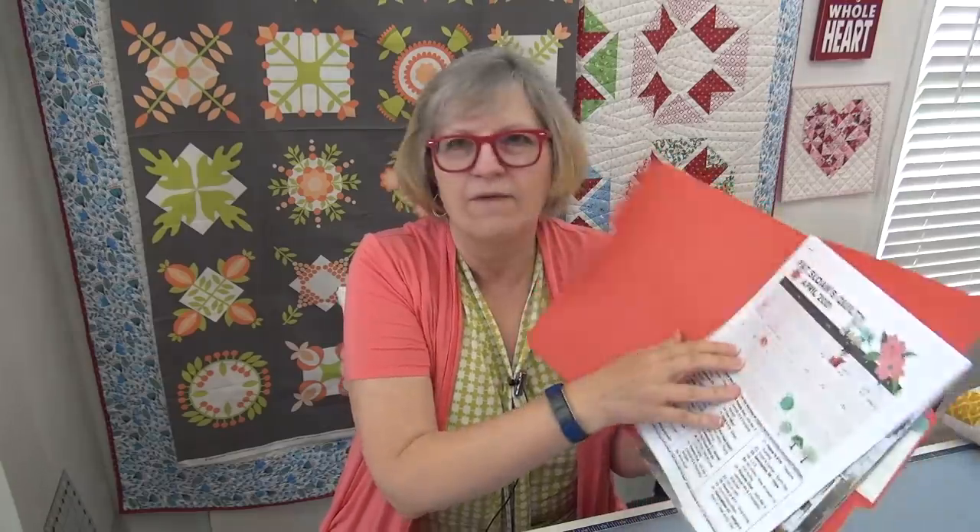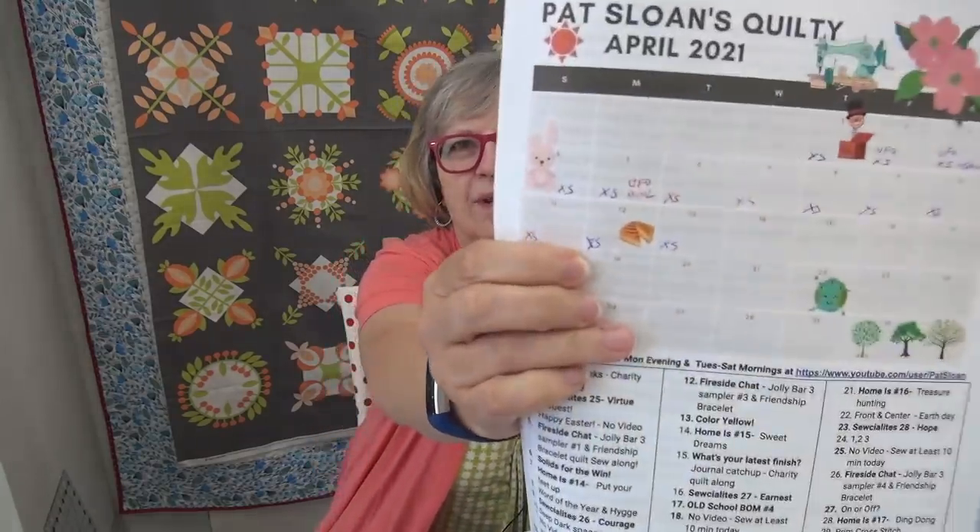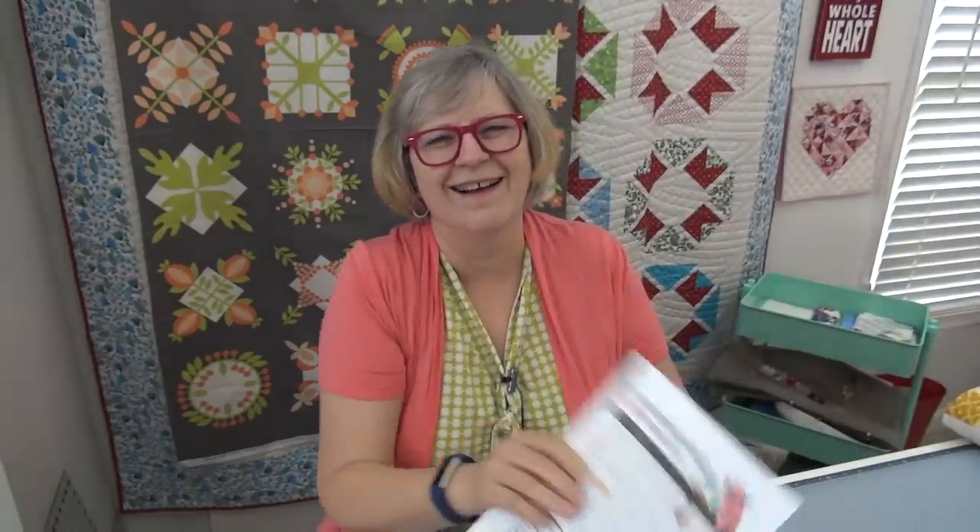If you look on your calendar, you'll see I put the grilled cheese on there. So today, in honor of National Grilled Cheese Day — which was yesterday — I want to see quilts that have yellow in them.